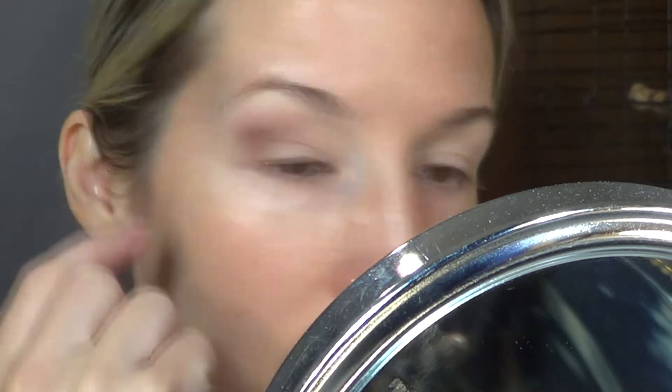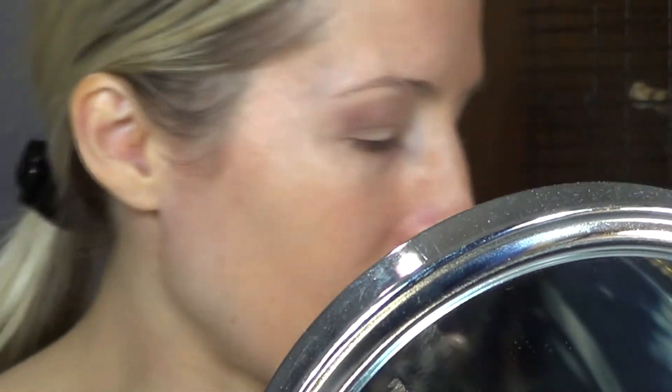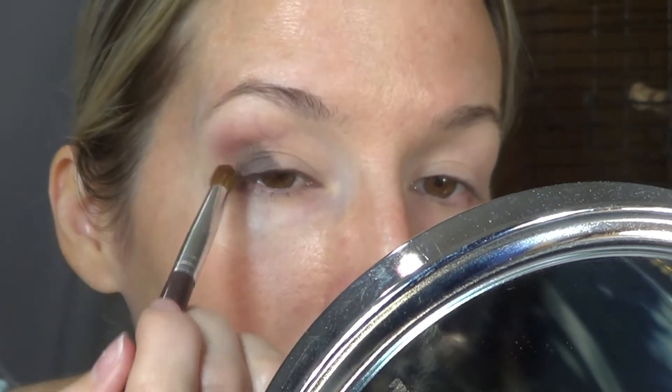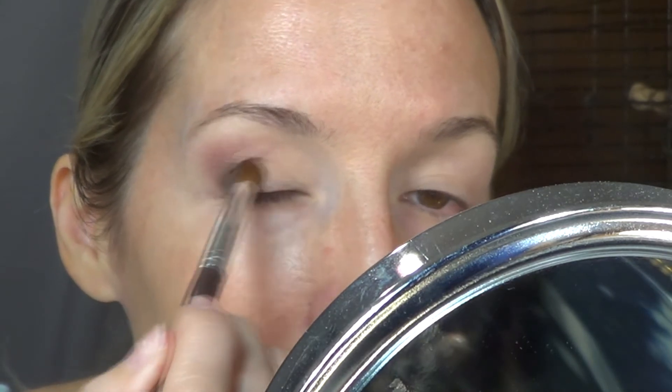Alright, so I took Crease and then a little bit of Smoke in the outer corner. Now I'm going to go more into Lash Line. I really want to play with this color here — see what it can do.